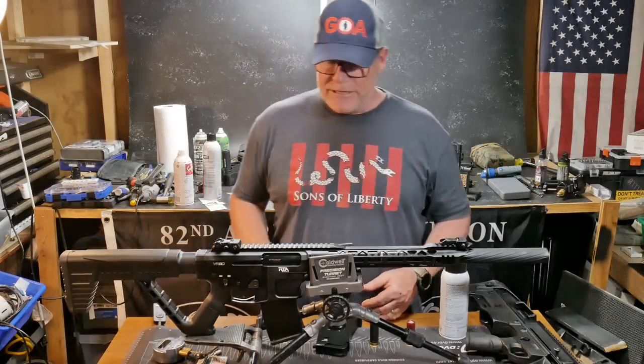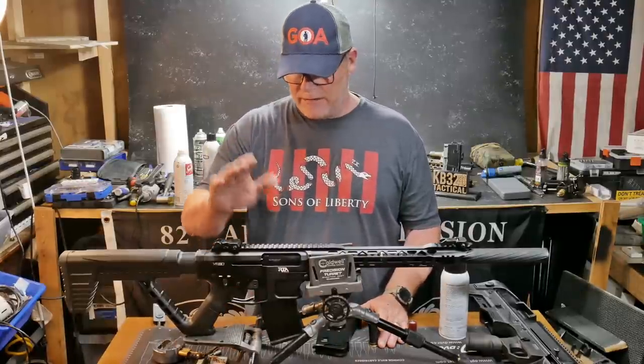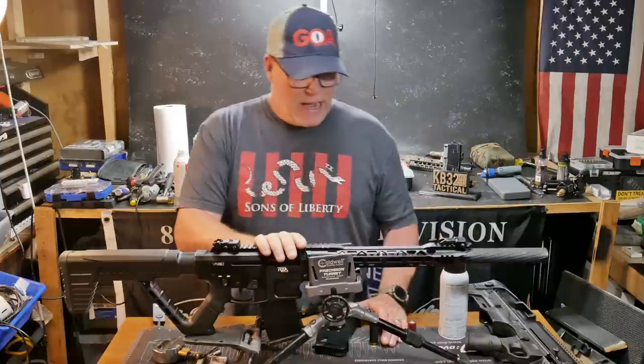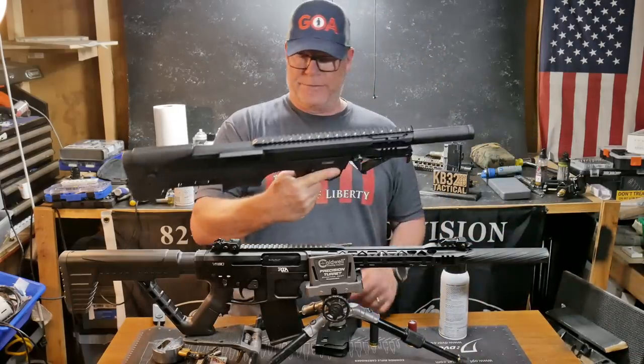All right guys, KB32 here — check it out. We're sitting out here in the Freedom Shack. We are getting ready to dive into this guy right here. This is the Rock Island Armory VR80. I bought this, and then after I bought this, I saw this and it was on sale for $319.